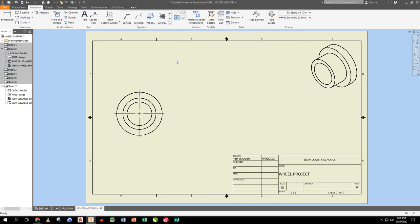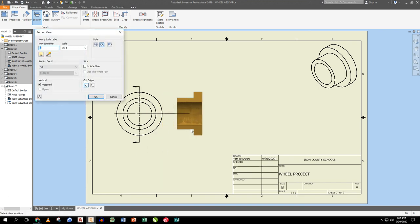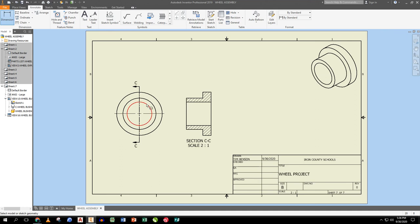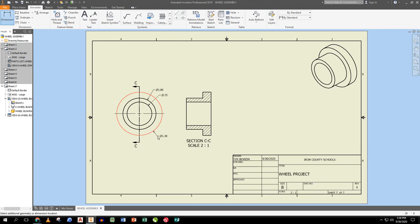I put the centerline on, then go back to Place View, Section, select the view, draw right through the middle, right-click Continue, pull to the right — it's Section CC. I go to Annotate and dimension: there's the lowest dimension, then the next one above it, and I put the outer dimension at the bottom because it seems easier to read. Then I baseline the critical dimensions.